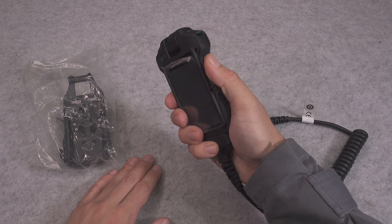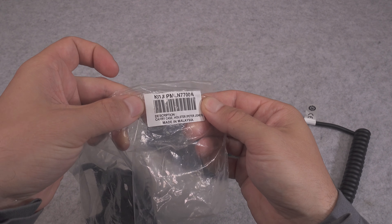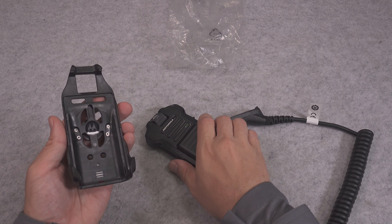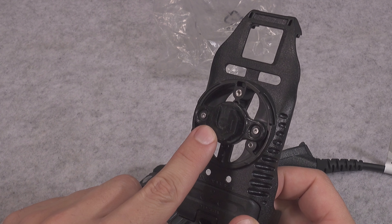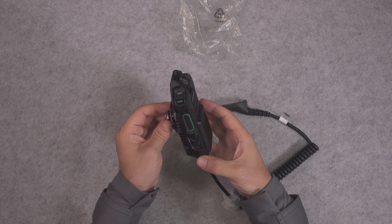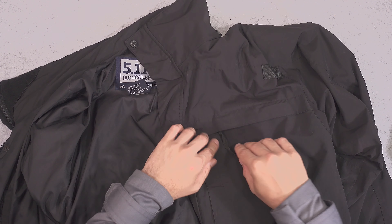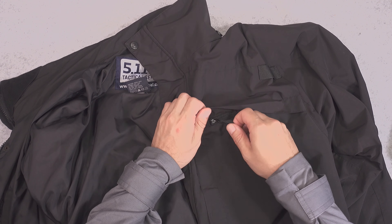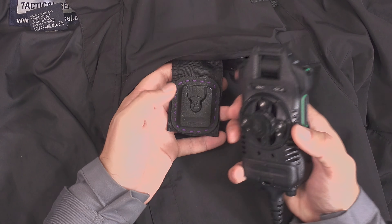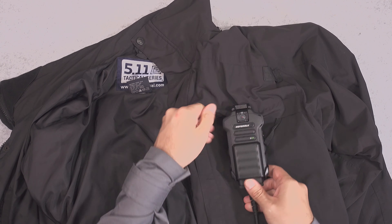You might ask yourself how to attach it to your vest. One of the possibilities — because there are different mounts available — is one like this, which uses a Klick Fast system, very common in the UK. This is our mount, and you've got a bracket that allows you to slide your body cam in and clip it. That can go into your vest or, in my case, my jacket. Here I've got my duty jacket, my 5.11. You open that pocket, and I've got the other mount attached. You clip it upside down, slide it in, and then rotate it to secure it.